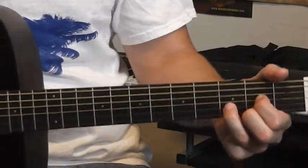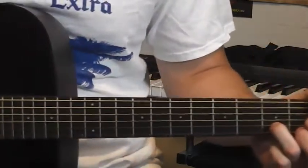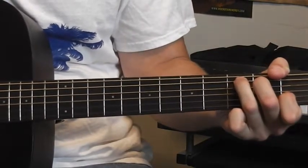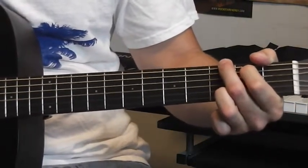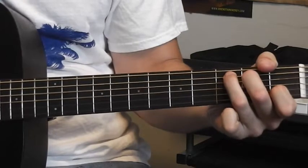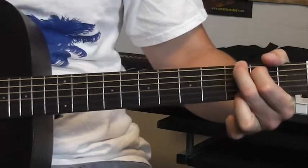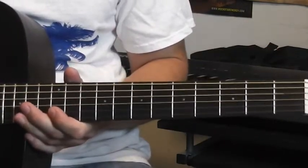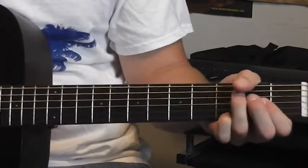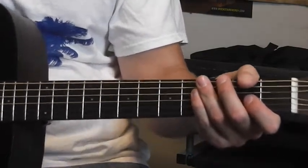So that's your D chord — G, C, D. What you can do with G, C, D is a lot. G, D, G, C, G, D, G — that sounds like a song! And that's with three chords.